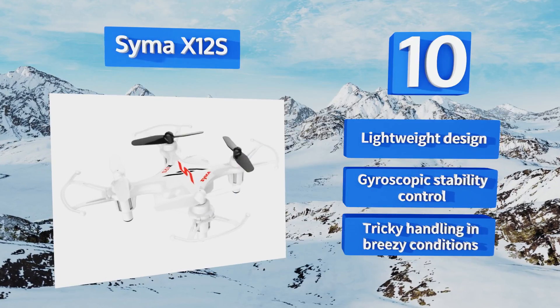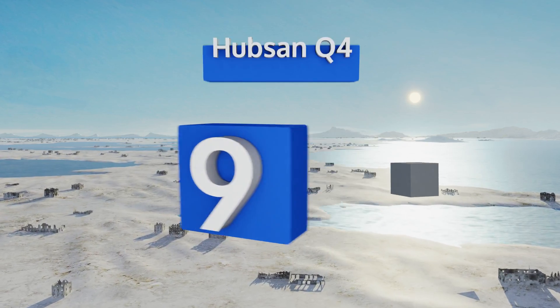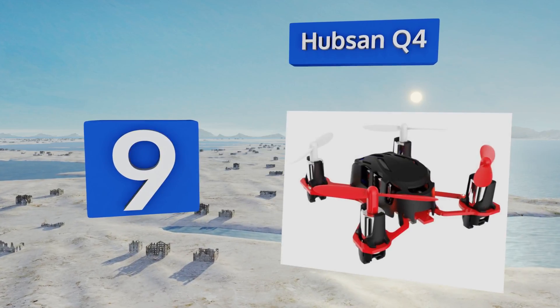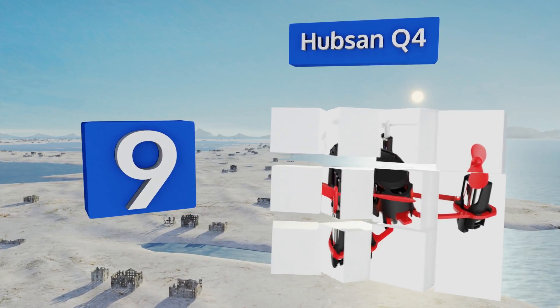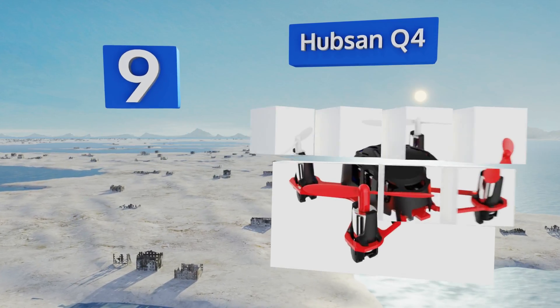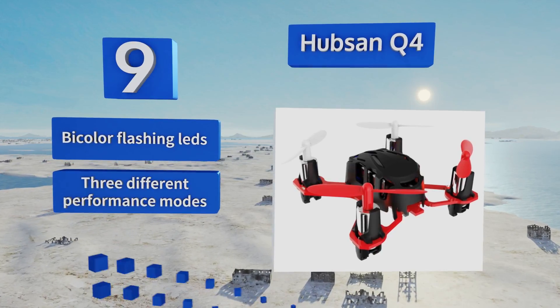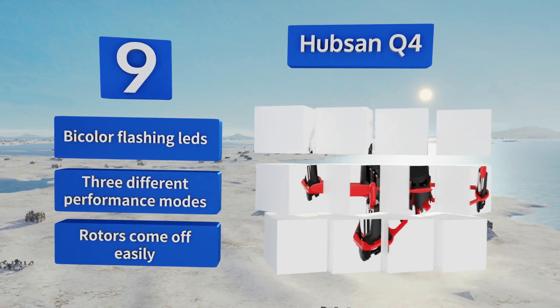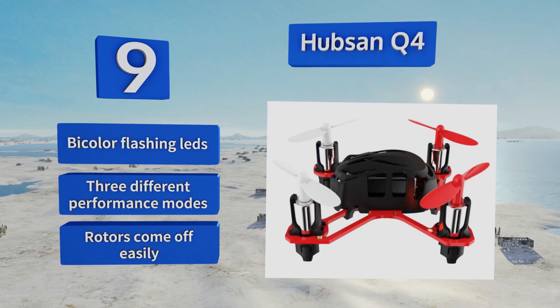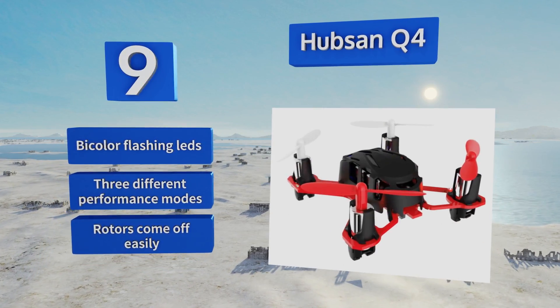At number nine, flying and recharging quickly, the minuscule Hubson Q4 is agile enough to perform 360-degree eversions and other tricky maneuvers for 8 to 10 minutes at a time, and can be launched from one of the operator's hands with the controller held in the other. It comes with bicolor flashing LEDs and three different performance modes, but the rotors come off easily.